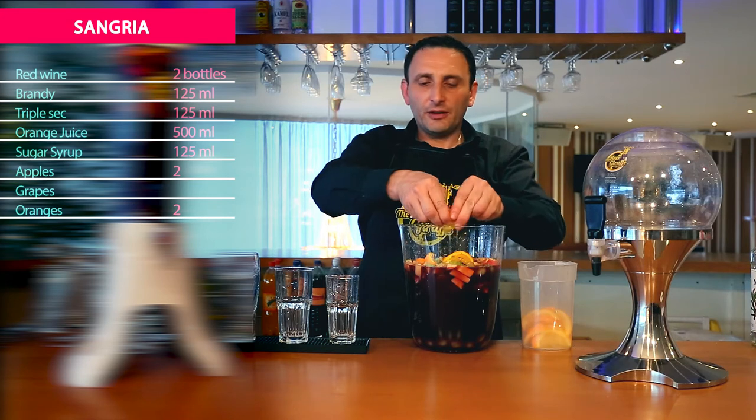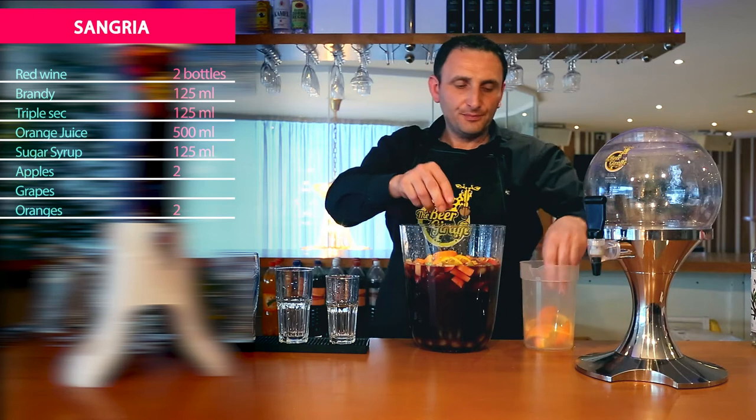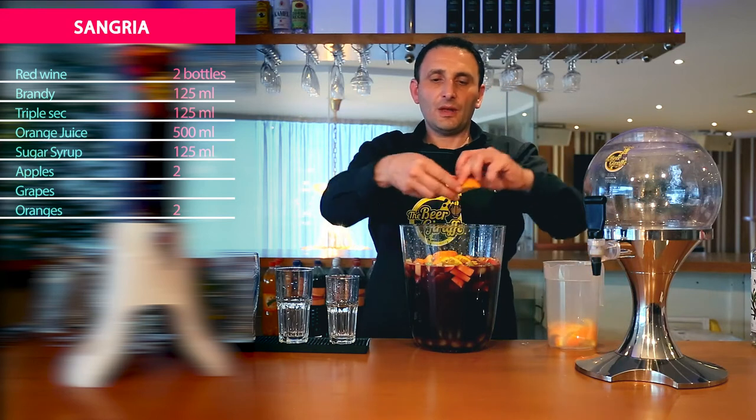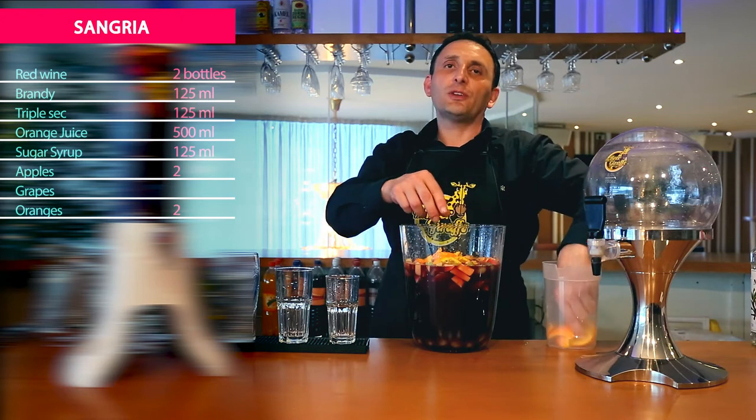After doing all this fruit, we are going to use a little bit of sugar. You need to stir it very well and put it in the fridge overnight for 24 hours.